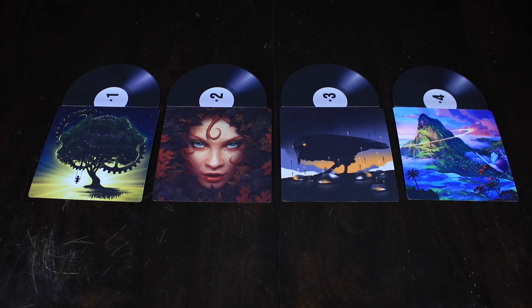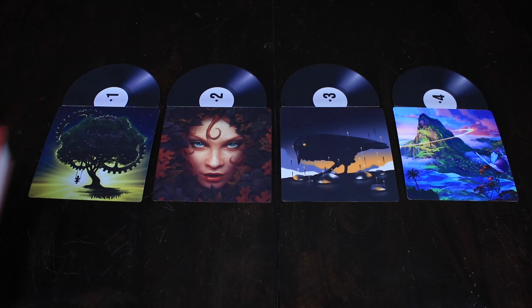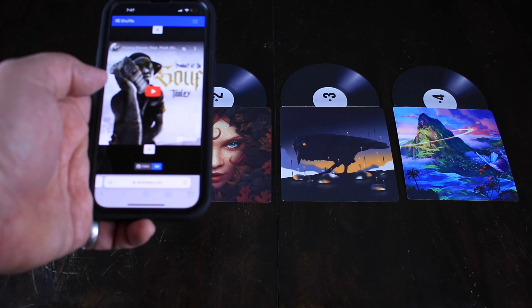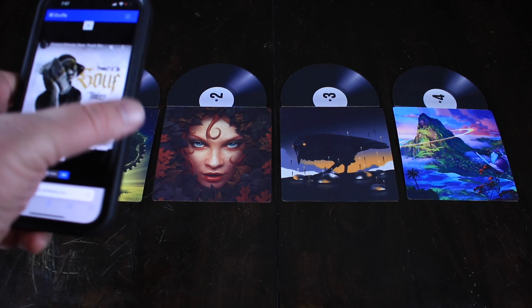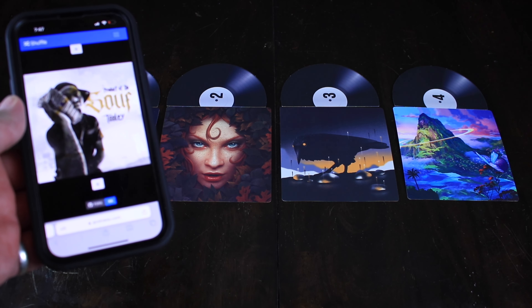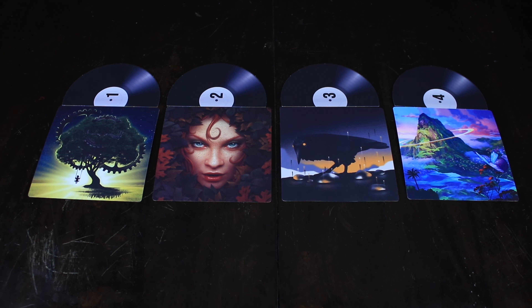Here is our setup for Disc Cover. At the beginning of every round, out of this huge deck of cards, you are going to lay out four of them. We have these vinyls over here that are numbered one through four. You're also going to need a computer or mobile device that can play random music. I pulled up a random music generator — you can shuffle it, skip to the next one, and listen to a little bit of a song to figure out which album cover might match up to that particular song.